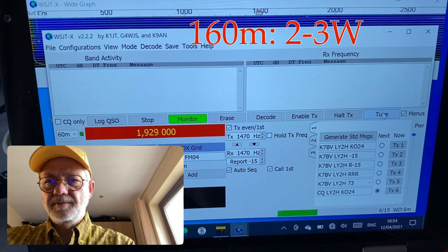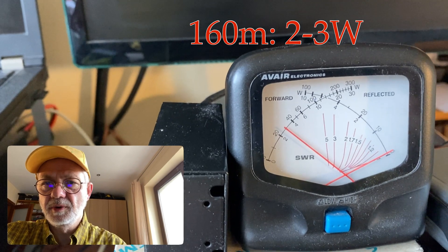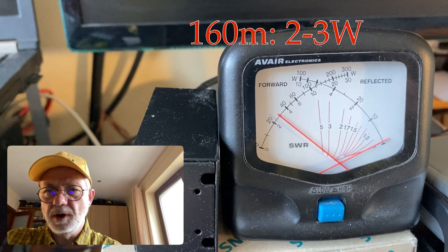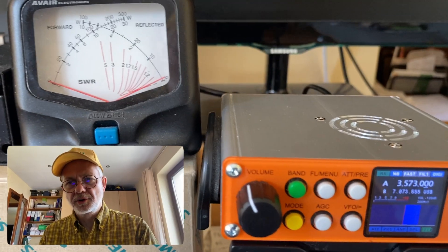Let's see what's now. A little bit more — now it's 3 watts. That's a shame.